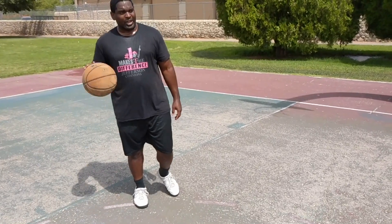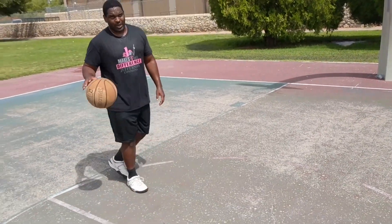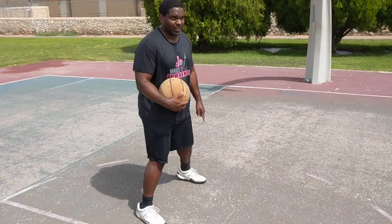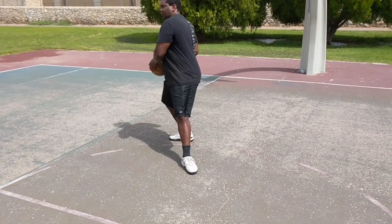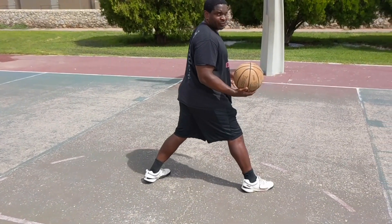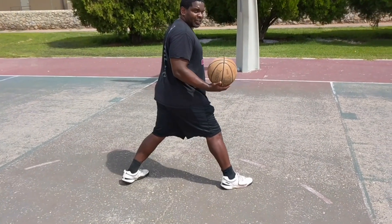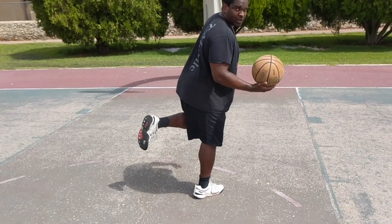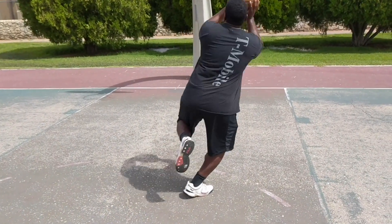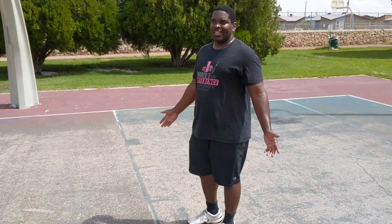Here's one additional tip to put some polish on your pivot moves. I'm going to jump stop — my left foot is my pivot foot — and I'll fake like I'm going to spin one way, then come back across. At that point I can pick up my pivot foot and still move across and take a shot without it being a travel. You have to perform this a little slowly though; if you do it too quickly it's going to look like a travel, but if you do it just fast enough you can make a really good move.